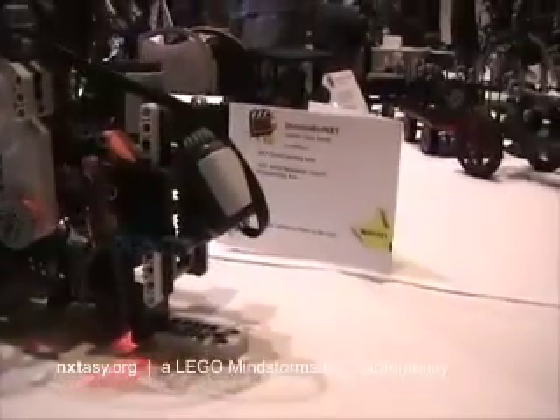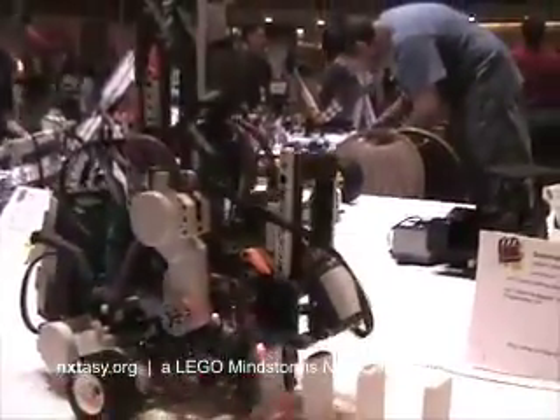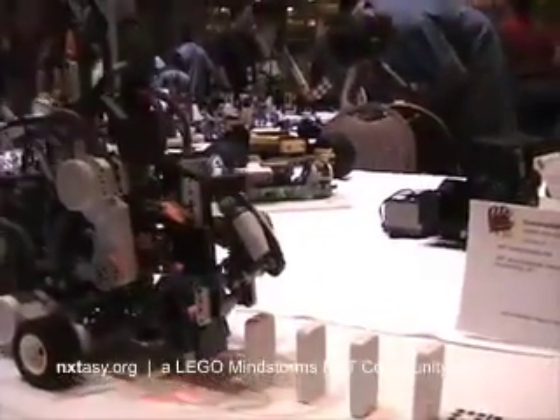Do you think it'll work? Yeah, let's fire it up and give it a go. It's calibrating the light sensor. So it kind of shoves that domino forward a little bit. That's what I've got to work on — getting that timing just right, because it'll knock them down at some point since it's a little bit off there.